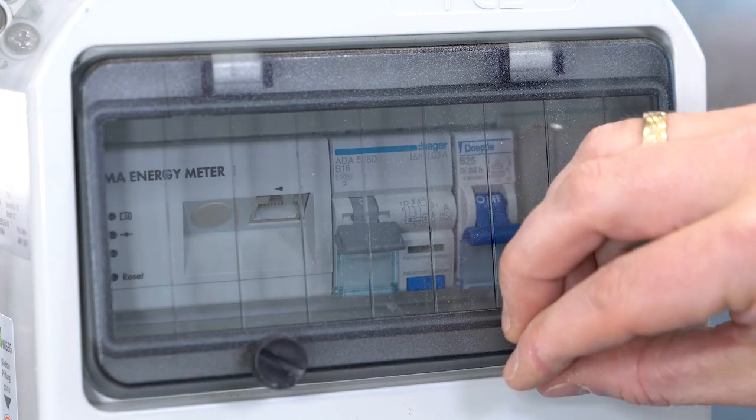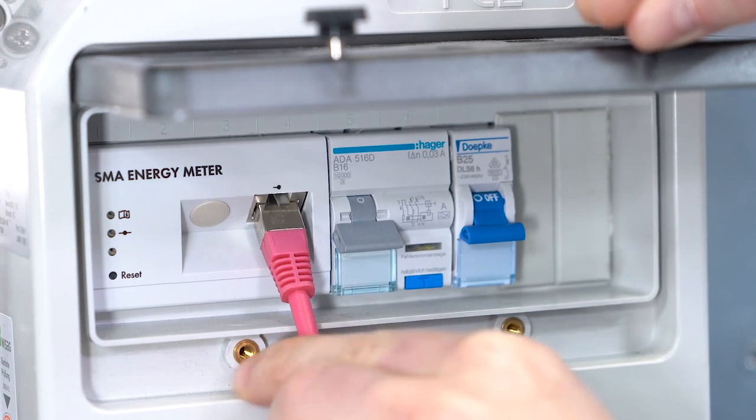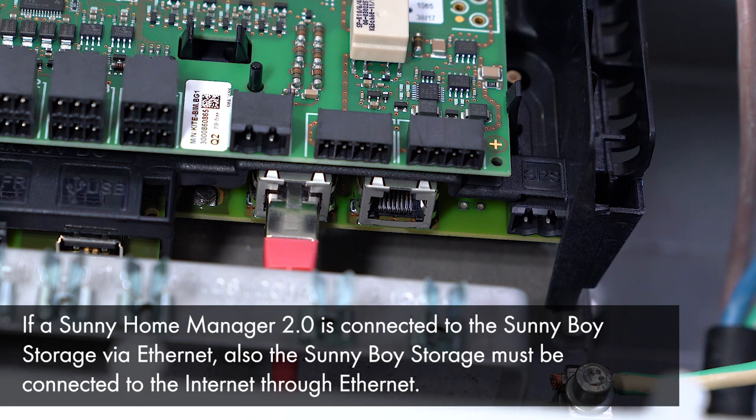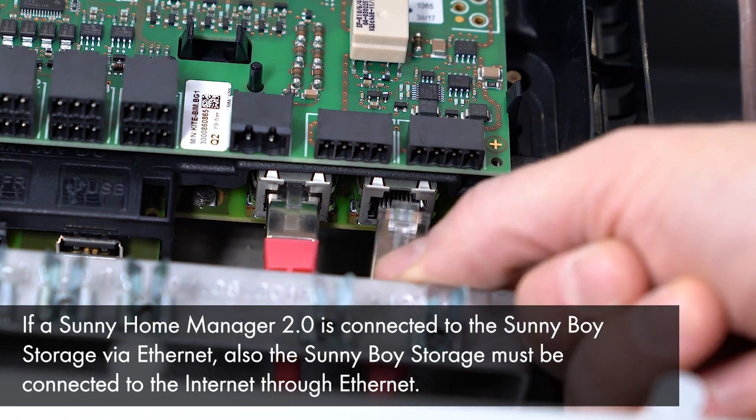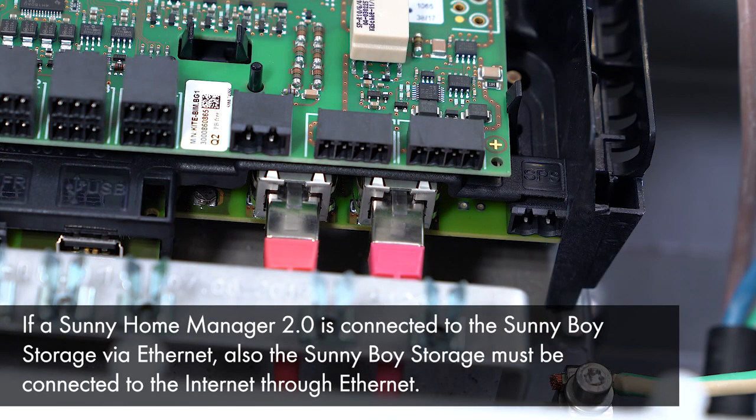SMA recommends connecting the communication cable from the SMA Energy Meter or SMA Home Manager directly to the inverter. The connection to the internet and SMA's online monitoring platforms can be achieved by using the built-in wireless LAN or by using the second Ethernet port.